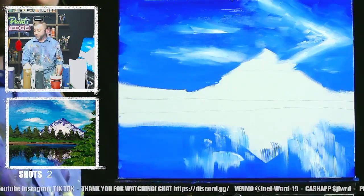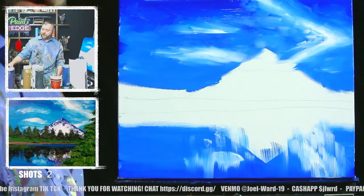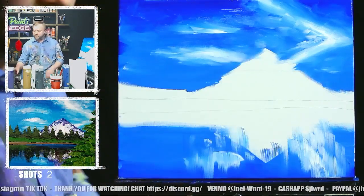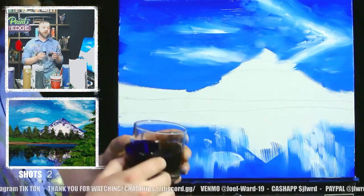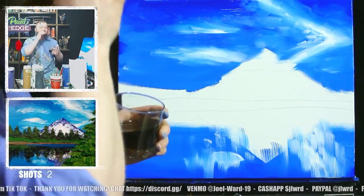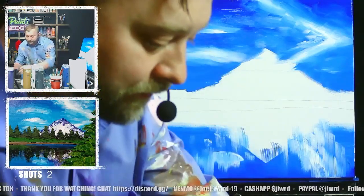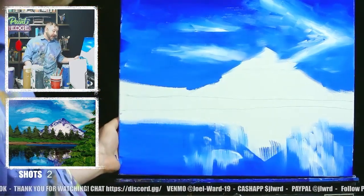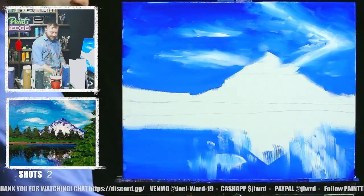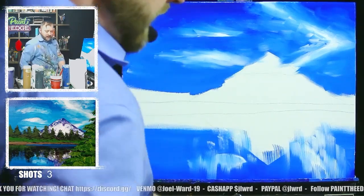Let's take a shot real quick. We can blow dry for a sec, just get a little bit dry. We're going to paint our mountain in next.